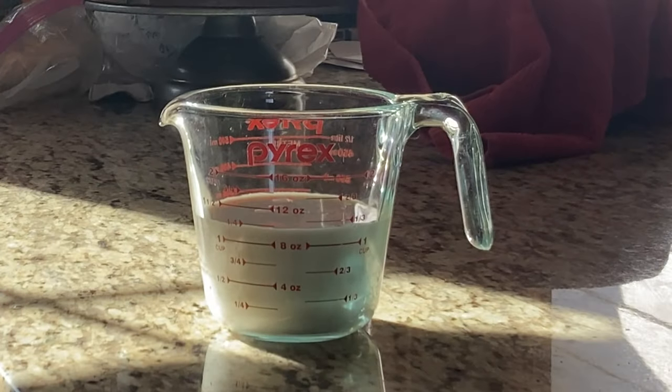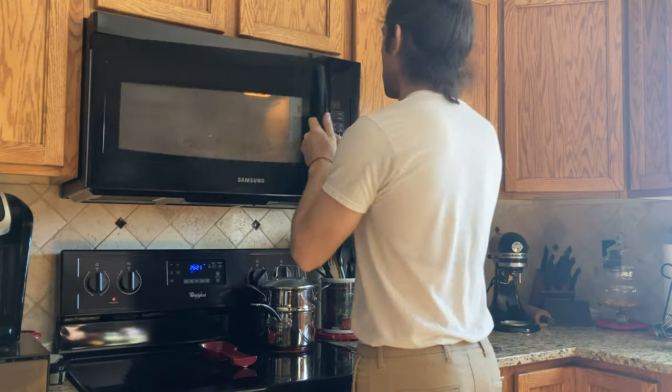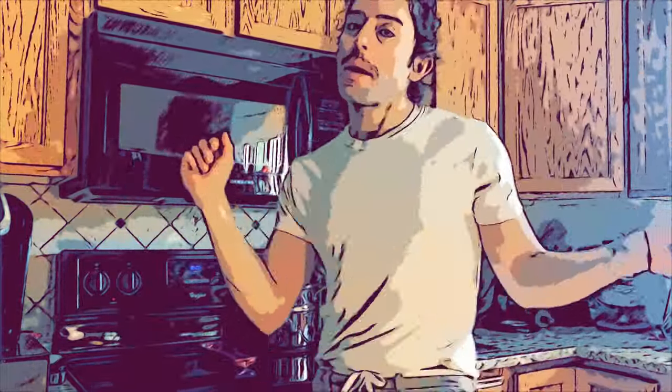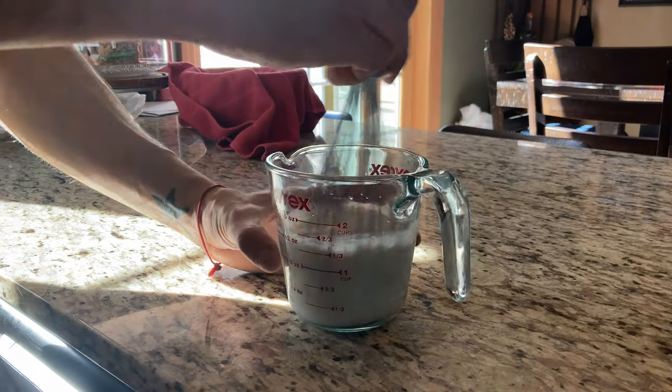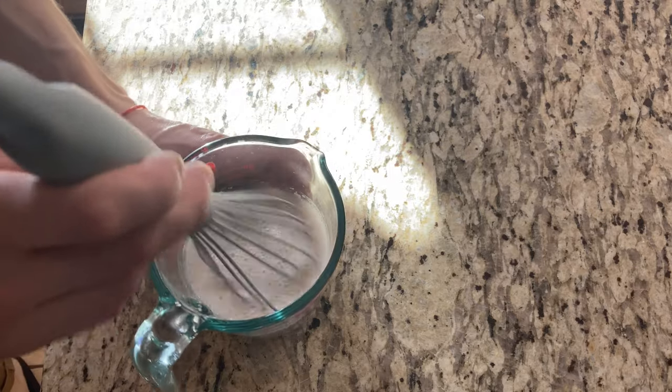I use the same recipe for my pastry dough that I use for my croissants, so it's super simple — actually one of the easiest recipes I've ever found for pastry dough. Already in my measuring cup I've added one and a quarter cup of plant-based milk, microwaved it for 20 seconds, then added two and a half teaspoons of active dry yeast and a quarter cup of sugar. I mixed it and set it aside for 10 minutes.